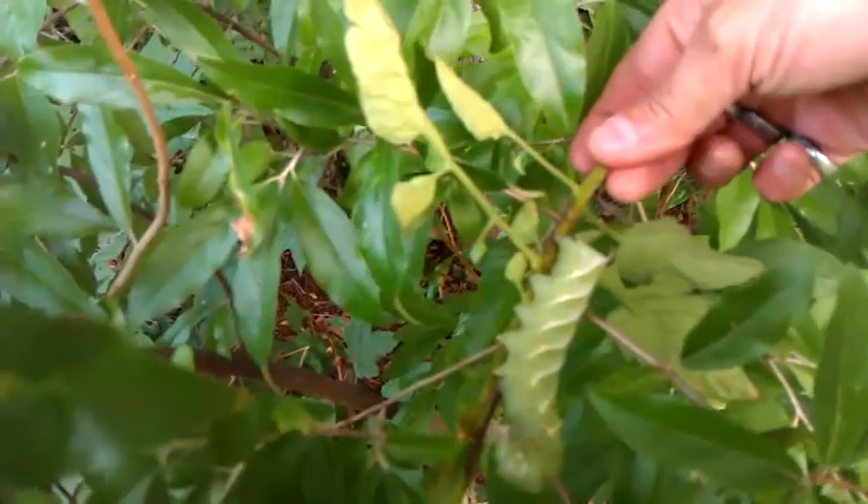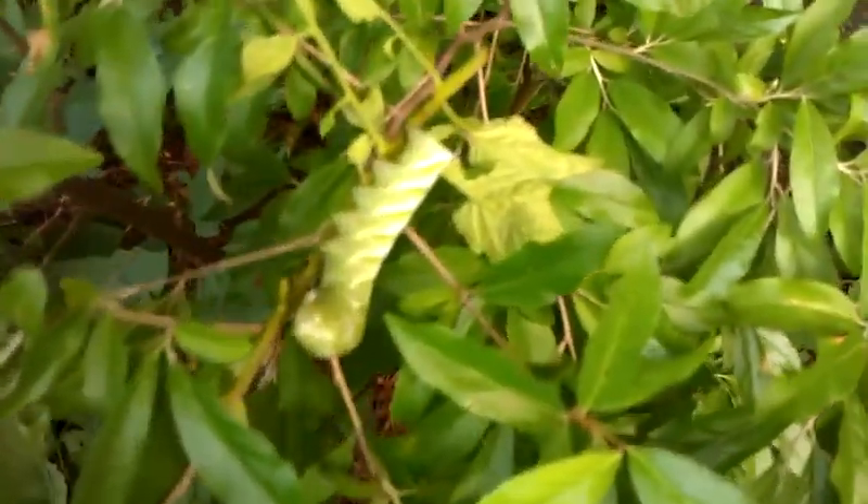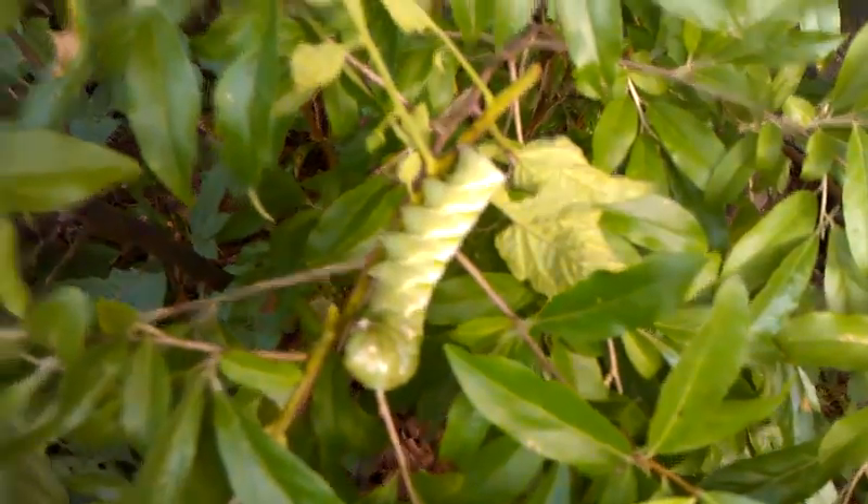Steve Irwin, eat your heart out — you'd love this guy! Look at that. God, he weighs the branch down. Look how fat he is, you fat booger, you tomato hornworm. Okay, I'm gonna stop recording here.